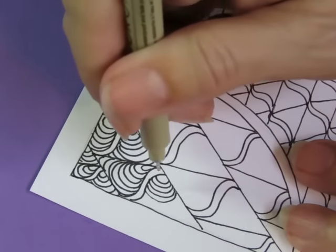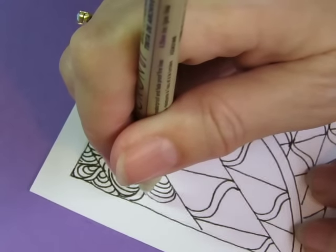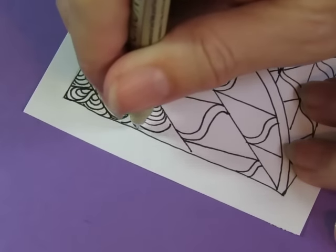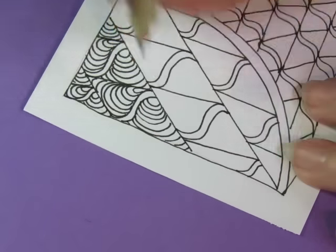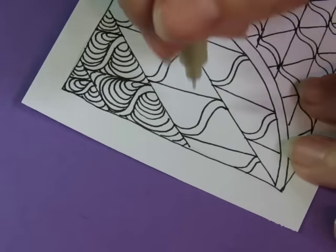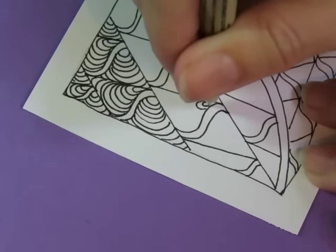Remember with a Micron pen you really need to hold your pen straight up and down. Sometimes my hand will cover where I'm drawing, but that's just because I need to hold it straight up and down. Some people have commented that it looks like I'm strangling my pen — I'm not. I'm holding it very lightly, but I do have to hold it straight up and down. If I hold it at an angle, it doesn't write.